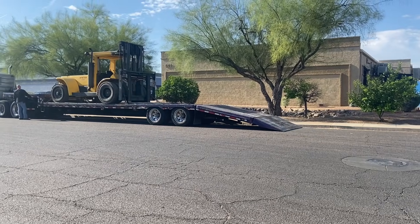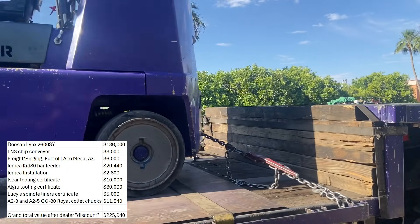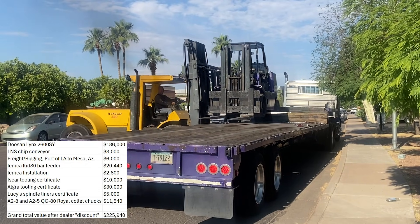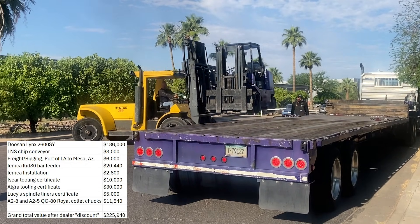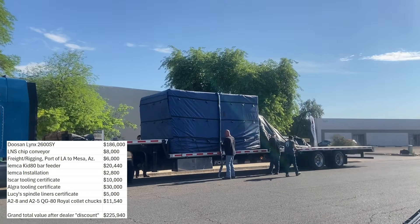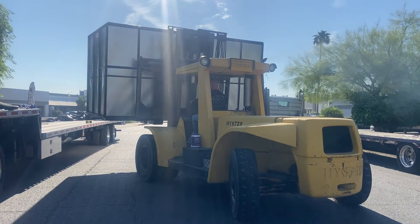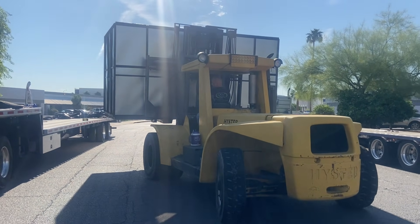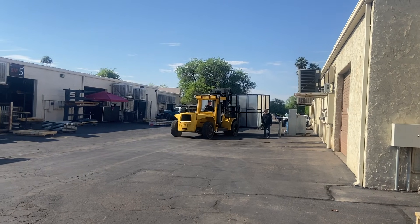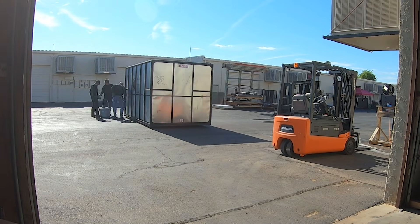I'm going to play a few clips from delivery day while I throw up on the screen some information about what this machine actually is. One of the most common questions on a video like this is what is this thing, what does it cost, and what was involved? So there it all is. This is a Doosan. We had a few quotes from other machine tool builders, including Hyundai, Okuma, and Haas. At the end of the day, we had a few buddies in industry with similar platform machines, so we felt confident enough to pull the trigger.